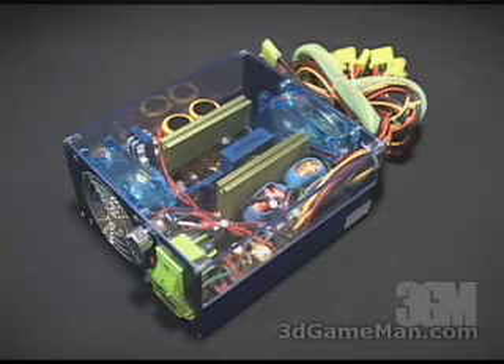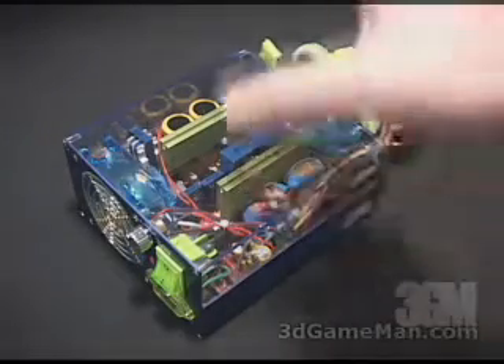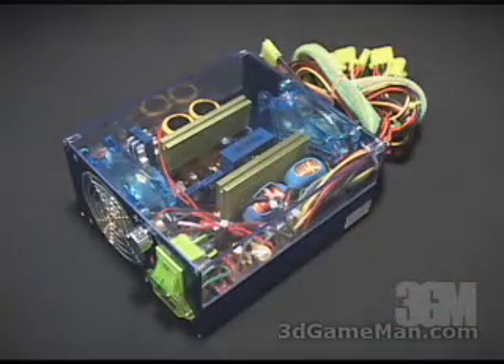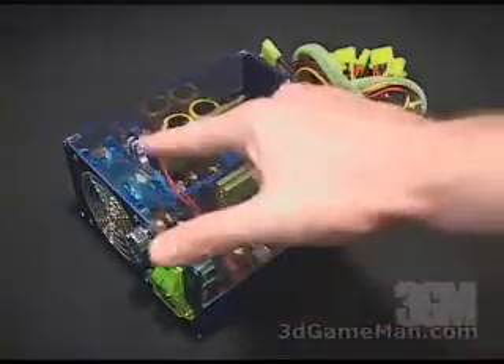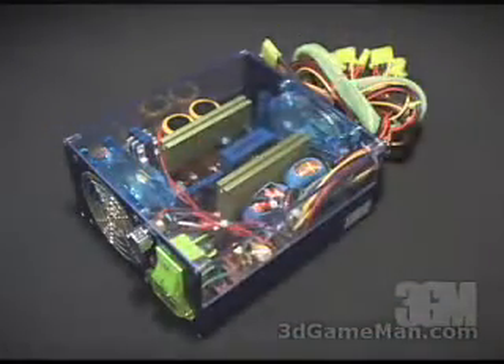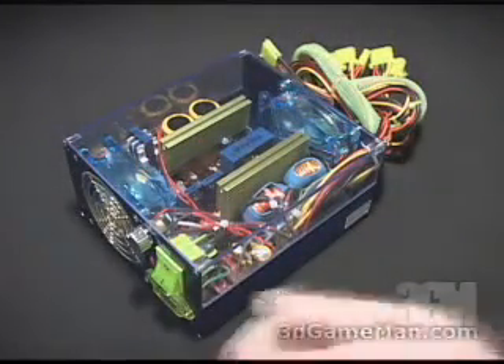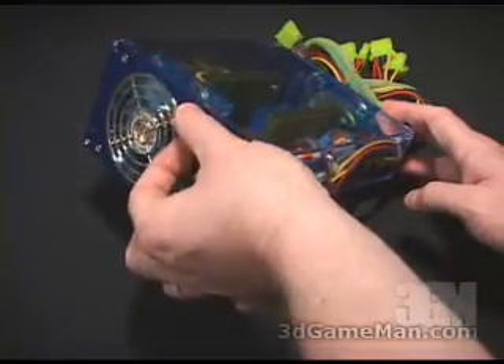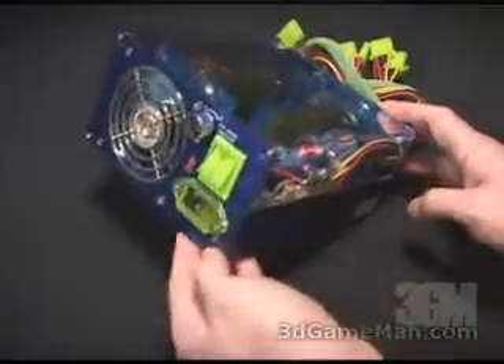When you compare this to a standard power supply it is like night and day. This power supply has a see-through clear acrylic cover which is fire resistant. It also comes with two blue LED 80 millimeter fans, which are UV sensitive. Right here we have an adjustment so you can lower the speed on those fans or you can crank it all the way up. Also right here is where the power cable connects.